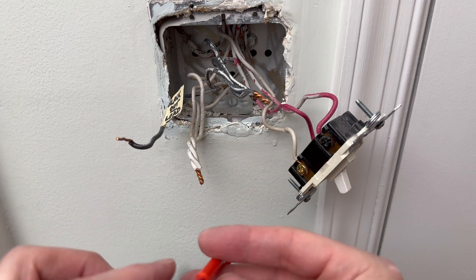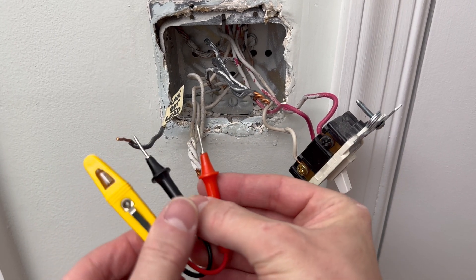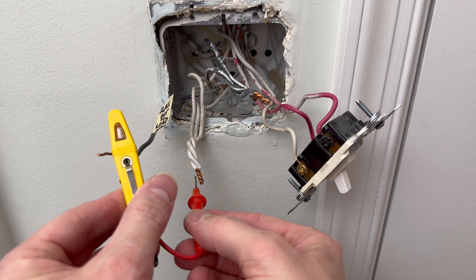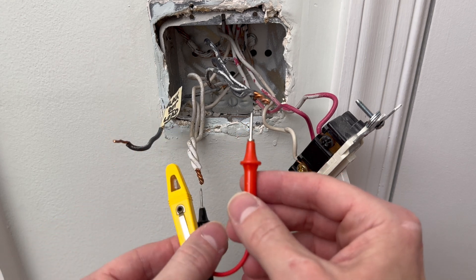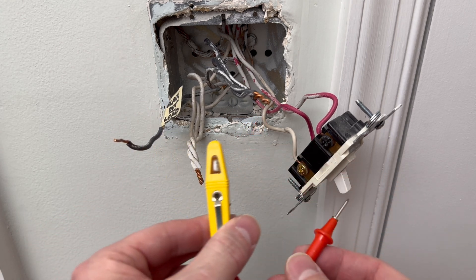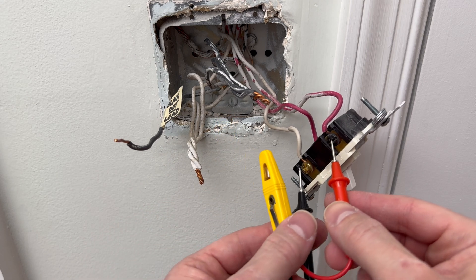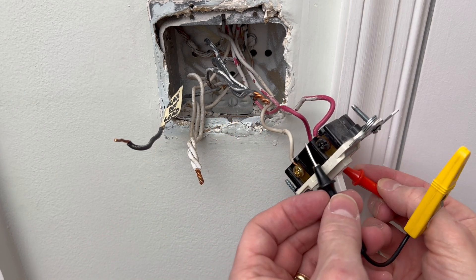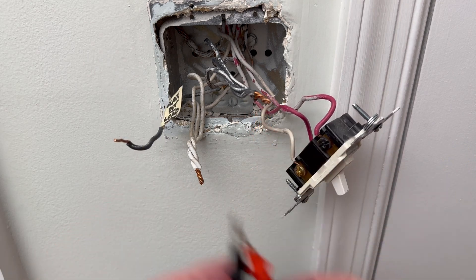Final check to make sure the power is out. Touch across to make sure we have no lights here — same thing here, just to be safe, and to the other side. Power is off.